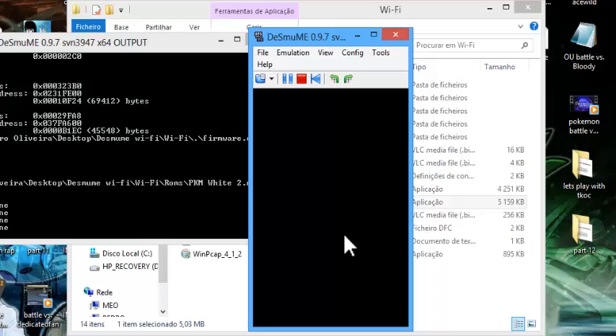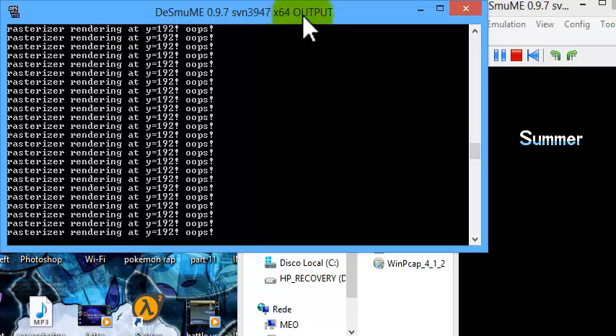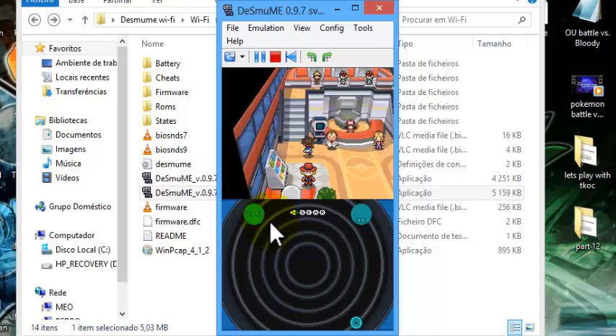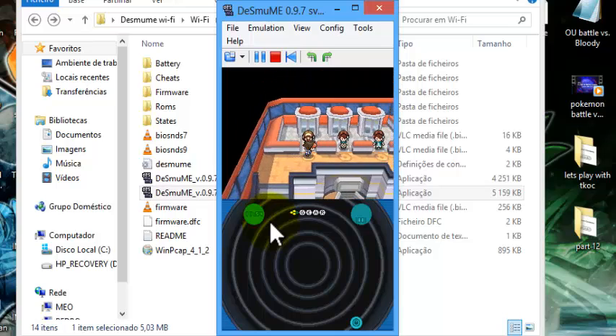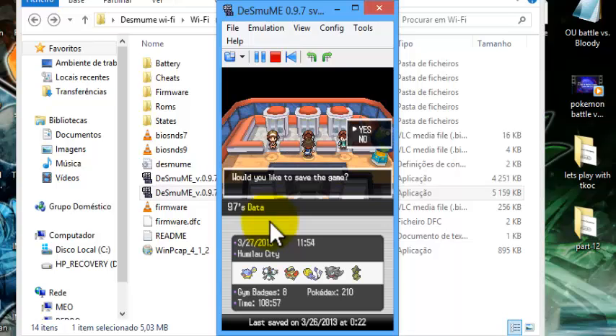Just wait for it to run. Don't worry about everything it says here. You can now test it — let's go to the Wi-Fi room. Now you have to save your game and such. That's basically it — everything you need to do. I hope you enjoyed it. Leave a like if you liked my tutorial, and until next time — later!